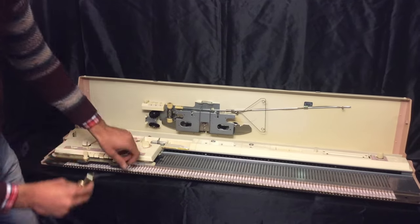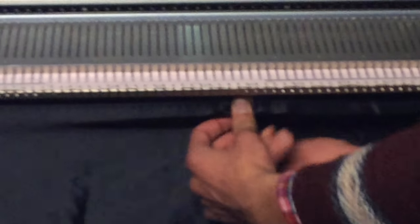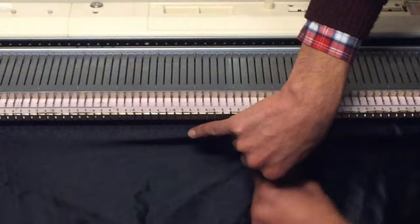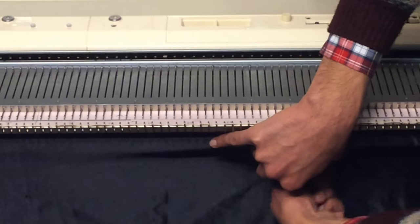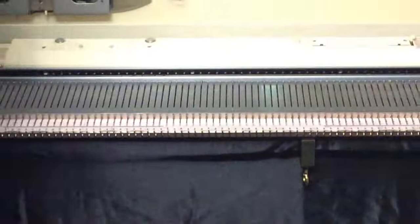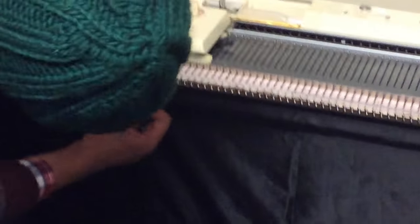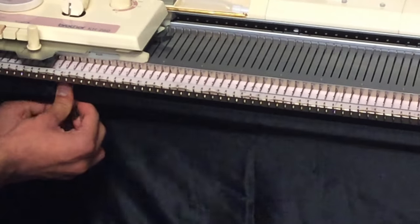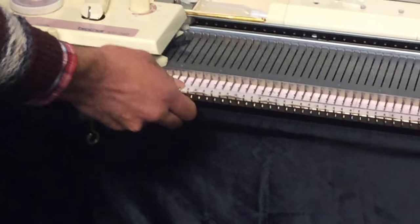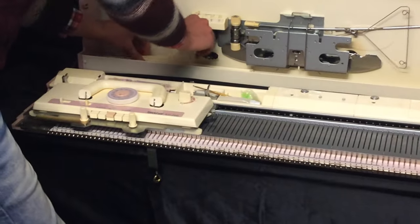So now to secure this, we're gonna put this on. Make sure it's locked. Now it's locked firm. Let's put the accessories back — we don't really need them right now.